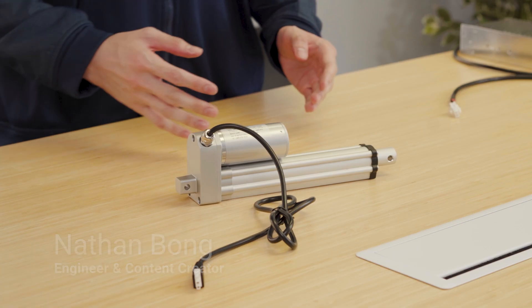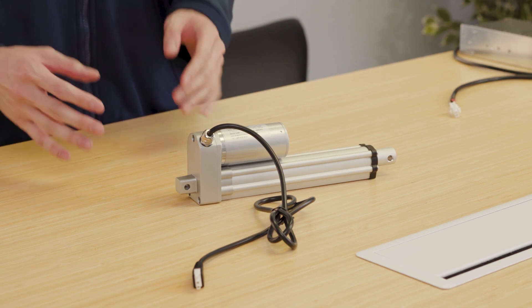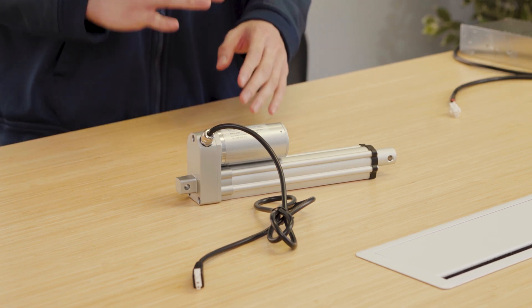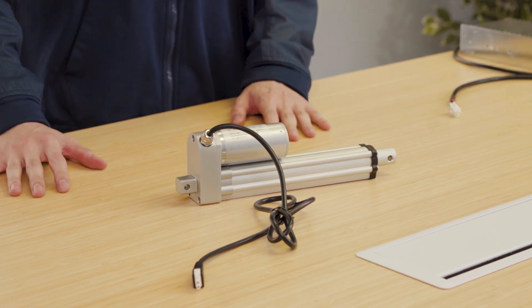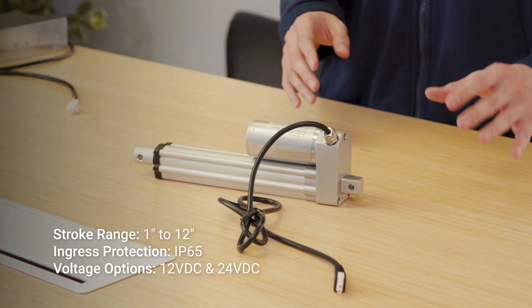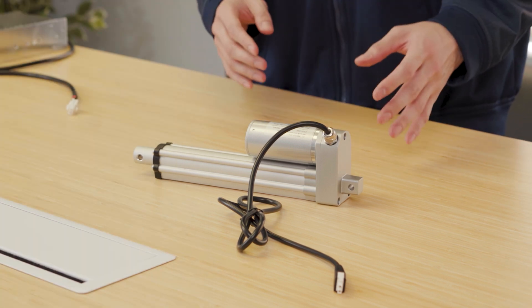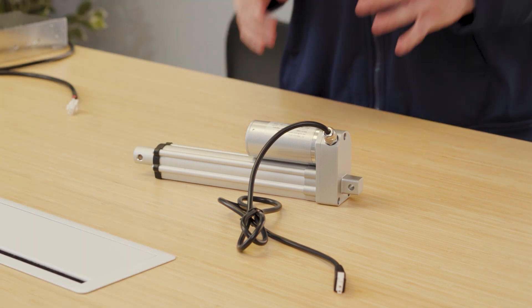Our PA01 actuators offer medium-force capabilities in a compact-sized unit with IP65-rated ingress protection to ensure reliability and longevity in various outdoor environments. The PA01 offers a wide stroke range from 1 inch to 12 inches off-the-shelf, combined with 12 VDC and 24 VDC operation for voltage compatibility.